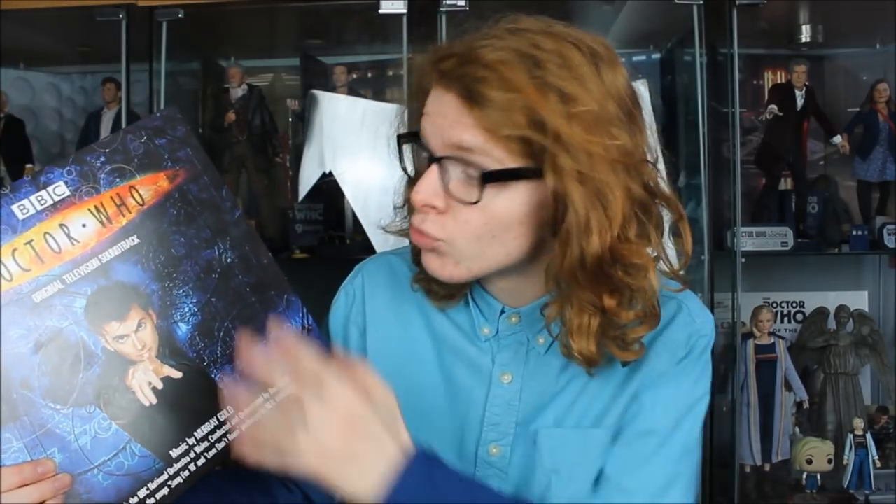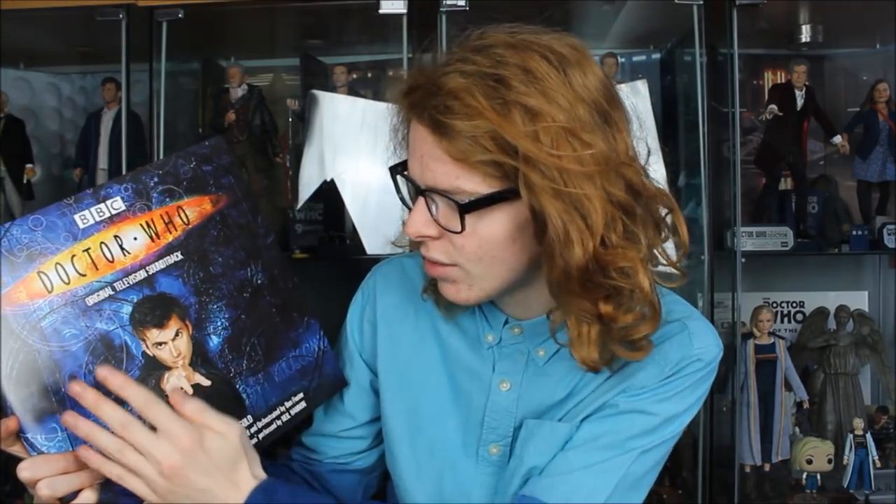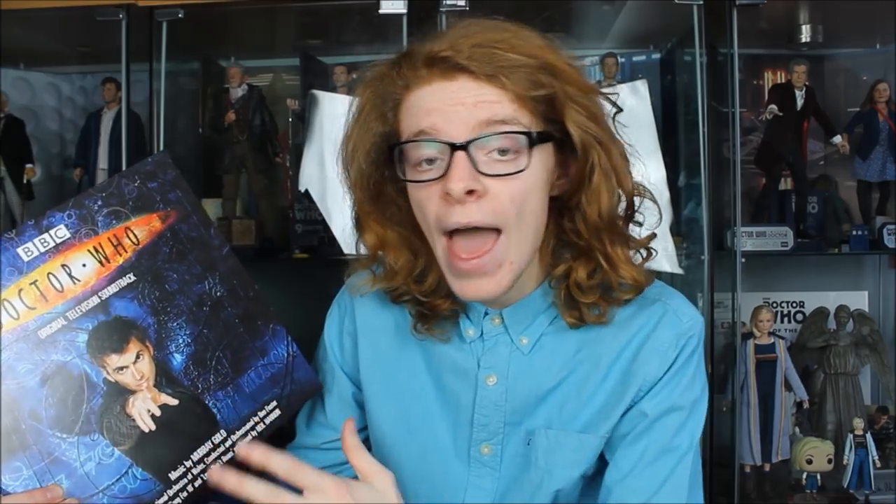Overall I really like the presentation of this product. I think the original CD had a slightly different front image — I believe it featured the 10th Doctor and Rose. You can actually access the entire soundtrack for free on YouTube and Spotify, so if you're considering buying this, it's not for experiencing the music for the first time — it's really about owning a piece of Doctor Who nostalgia if you're a new series fan like me.